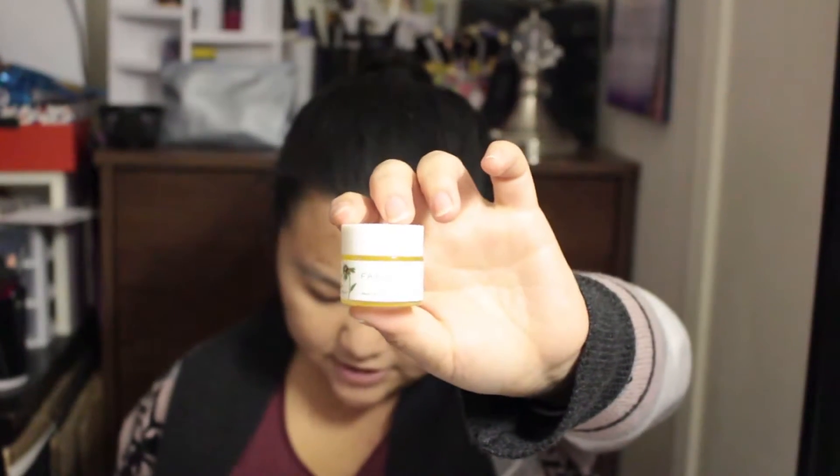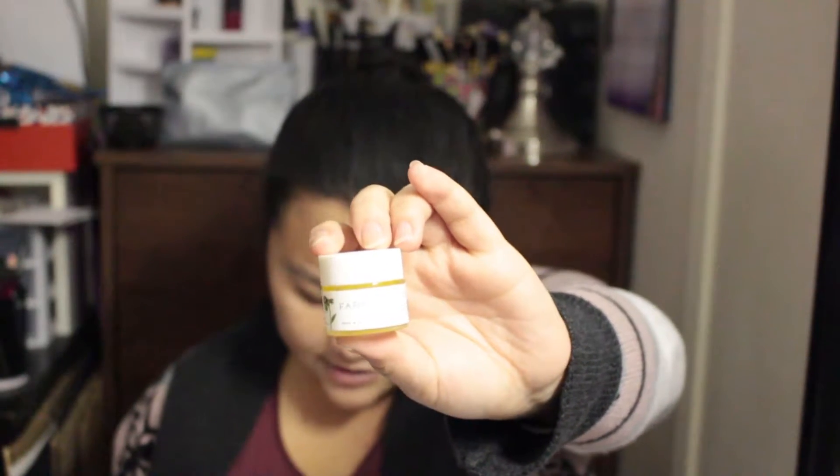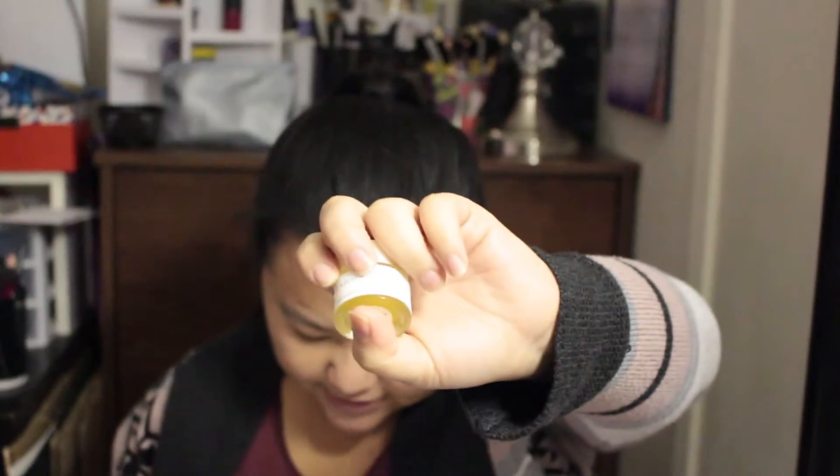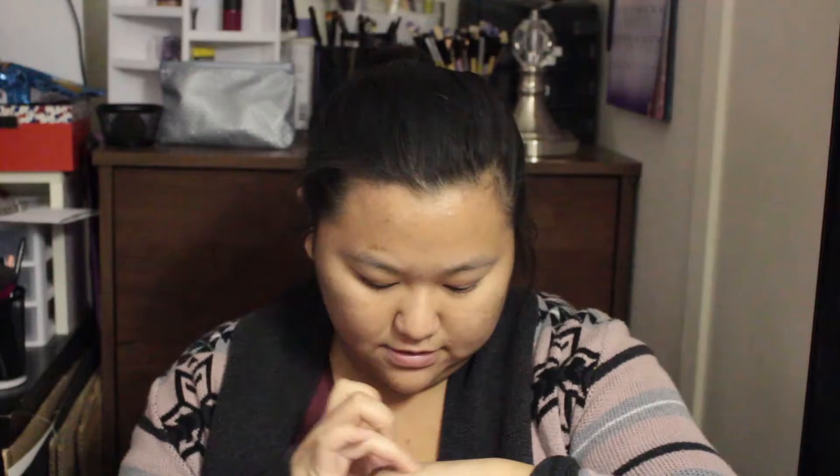Next is the Farmacy Honey Potion — a renewing antioxidant and hydrating mask. It's a honey-based warm gel mask that transforms into a creamy texture while evening skin tone and hydrating. I put a little bit on my hand to show you guys — it's a gel and it turns into a cream when you rub it in. I really want to give this a try.